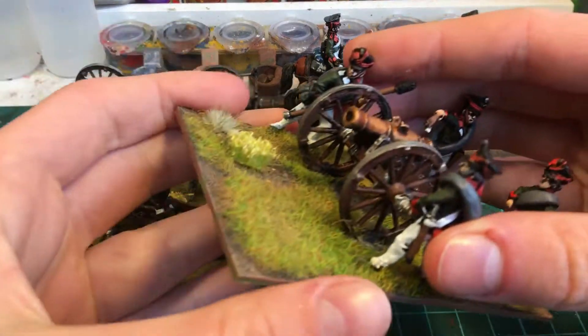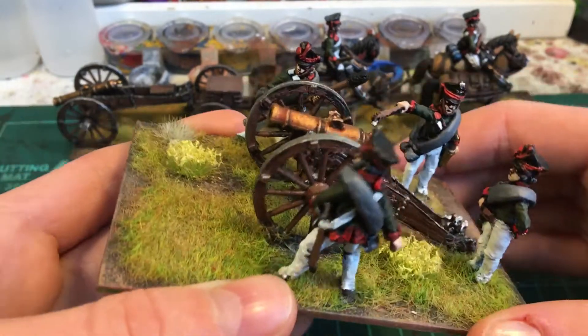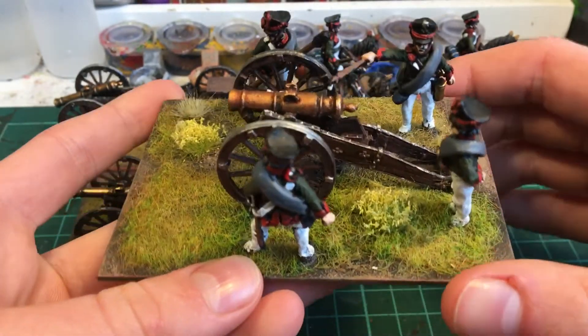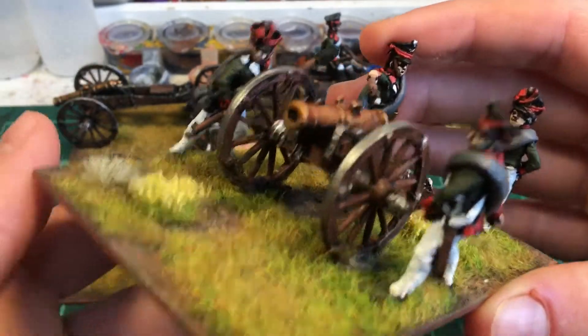I'm sure if you're subscribed, you've seen this before. It's my 12-pounder — actually, my 20-pounder light gun. The reason I don't have the other 12-pounder I had before is I sold it off. I just don't like the Willard sculpt, and plus it's way too big to be a 12-pounder — it's like a 30-pounder.